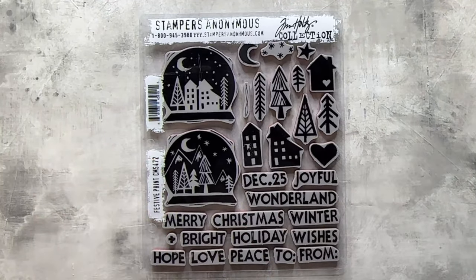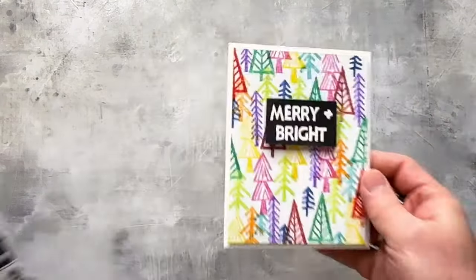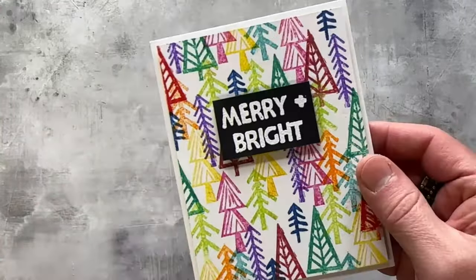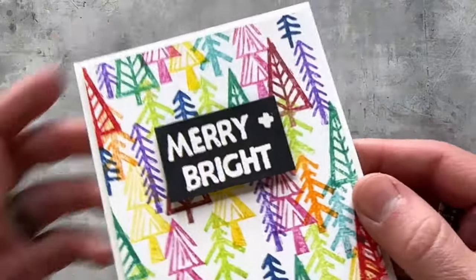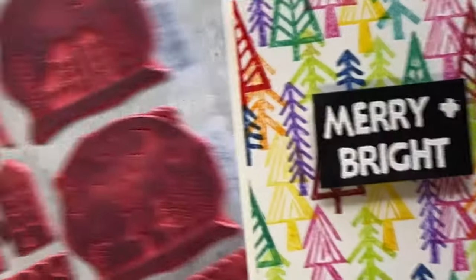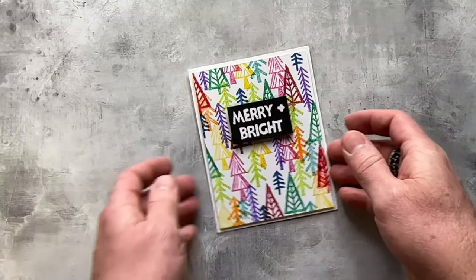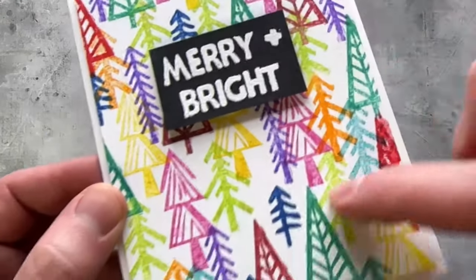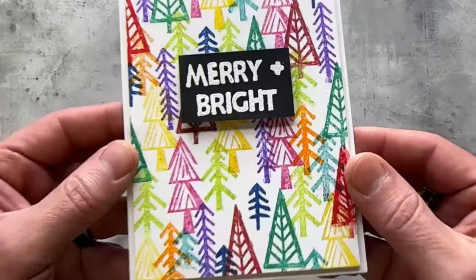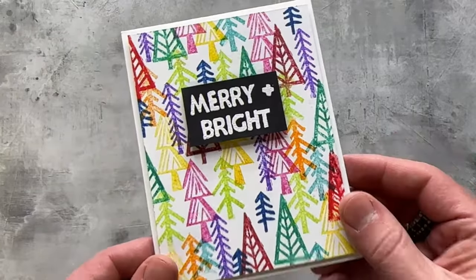Let's get into the makes, starting with Festive Print — which was inspired by Sharon's love for lino cut. Sharon created this first card: look at how colorful it is. She used all those trees, stamped them in different colors, overlapped and layered them, with a stamped and embossed sentiment — 'Merry and Bright.' These are all clean mount, so you can stick them right onto the block and stamp together. I love the pops of color and all the layers of trees. This is only one card; she made an entire series.